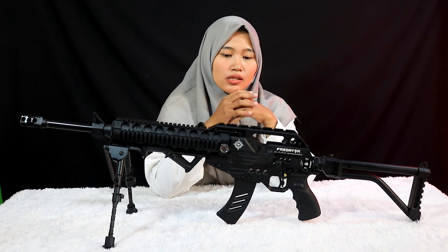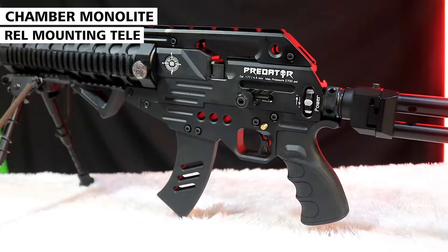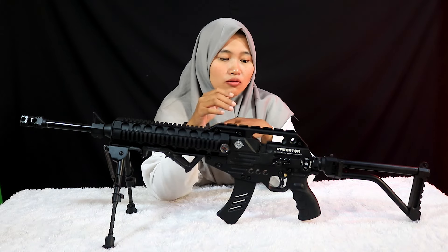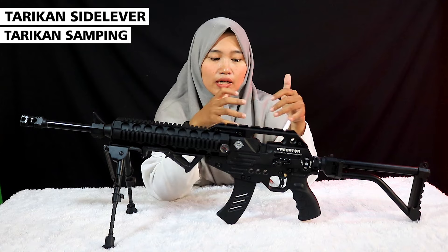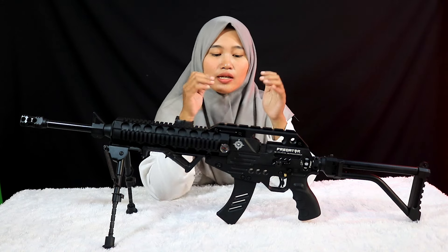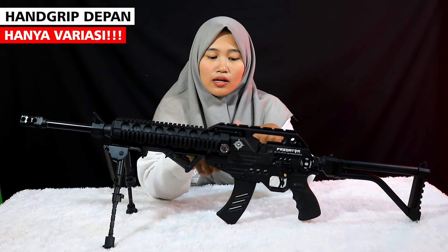Dia menggunakan chamber monolight, dan di atasnya sudah tersedia rail mounting untuk memasang teleskop. Sudah bermagazin, dan untuk tarikannya menggunakan tarikan slide lever. Di sini ada dua hand grip — yang depan bukan magazin ya, berbeda dengan senapan TNI.